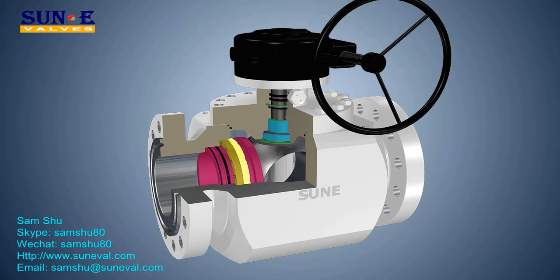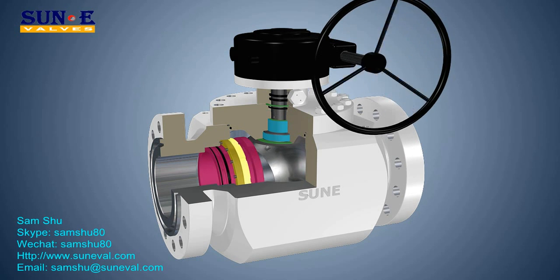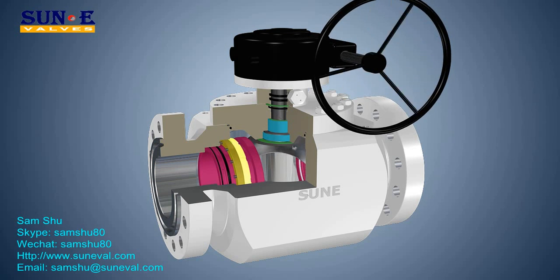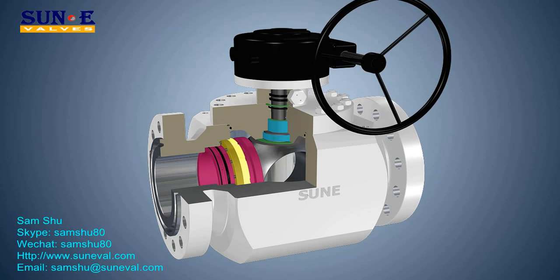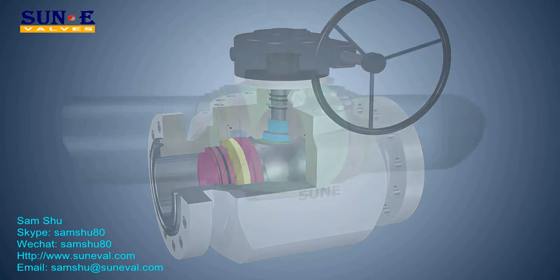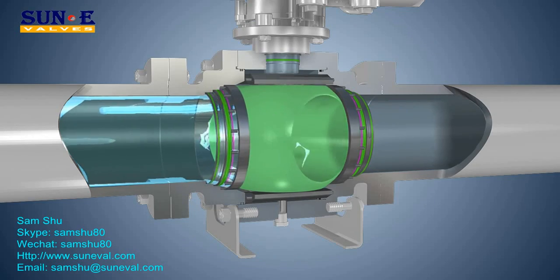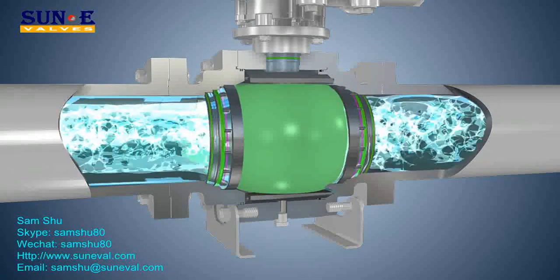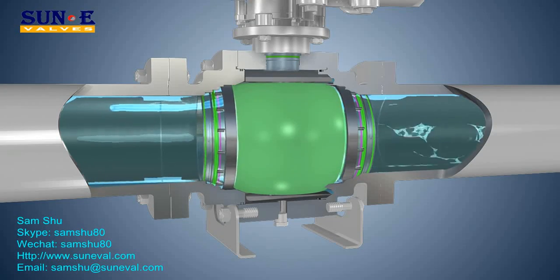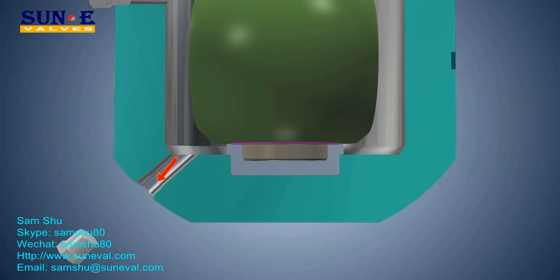In the double block and bleed design per API 6D, pressure drives the upstream seat into the ball while the ball remains stationary. The upstream and downstream seats isolate the cavity; the pressure in the cavity can then be relieved to prove the integrity of the seats. Anti-static continuity between body, ball, and stem is provided by a spring and ball device.